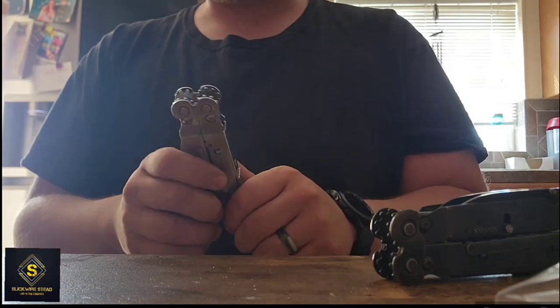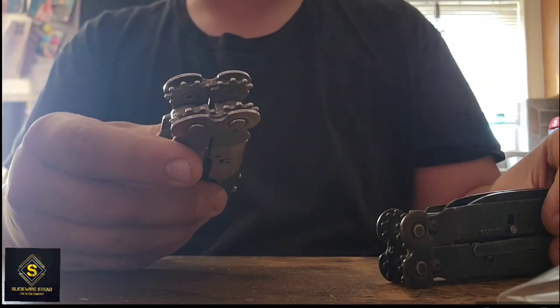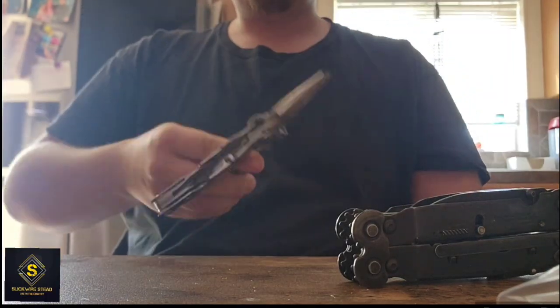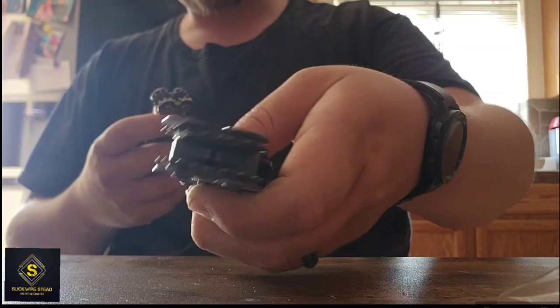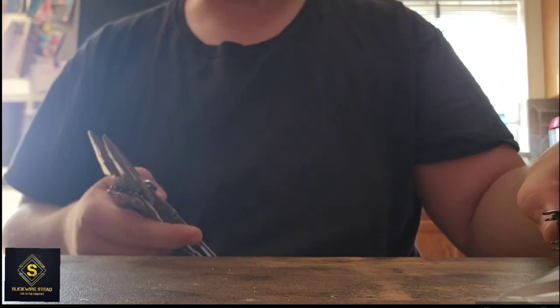What's really cool about this knife is once they're worn in — this one's worn in and used, this one's newer — once they're worn in, you can open your tools single-handedly, and same with closing. So if you're busy and need to get your pliers out, you can make it happen.